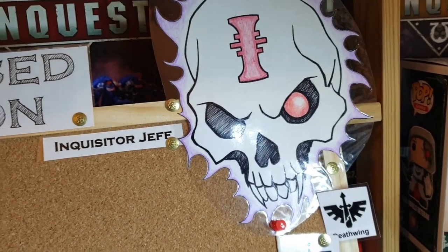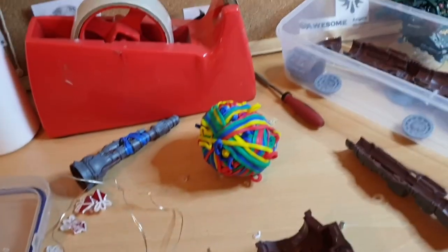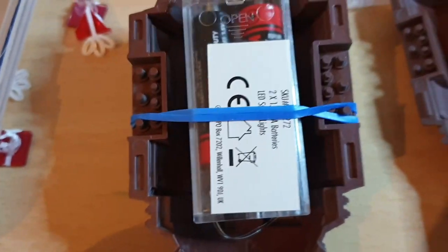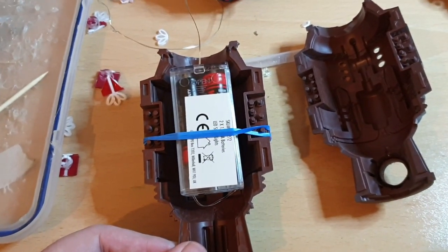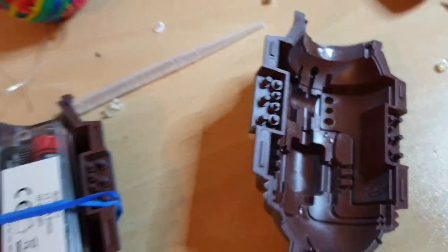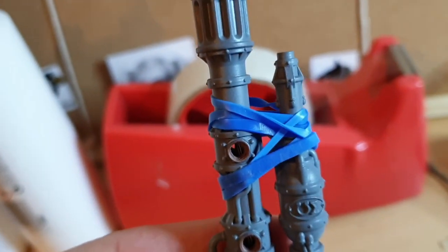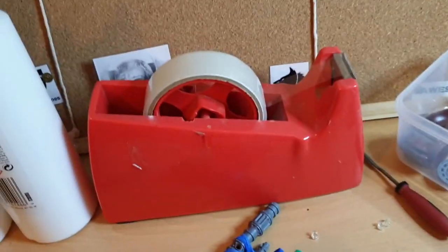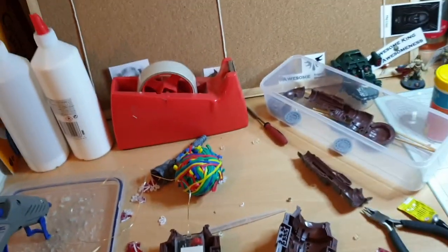A quick half-arse tip from Inquisitor Jeff: keep your binding items close. Elastic bands are invaluable for planning out larger bits together and holding scenery before gluing. Sellotape is really the best for anything you want to test inside — wouldn't put it on the outside as it'll take the paint off, but on the inside it doesn't matter. And also Blu-Tack for holding lights in small spaces. Sellotape, elastic bands — always keep them close.